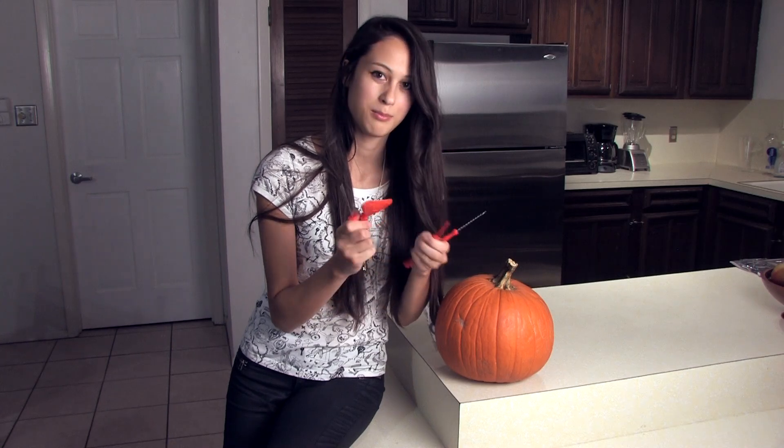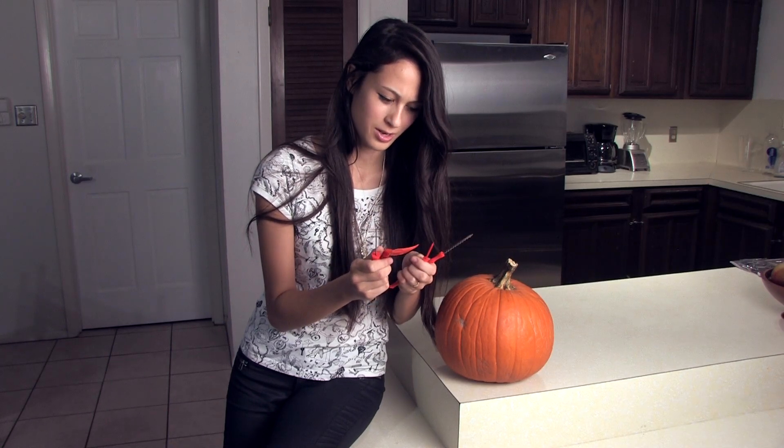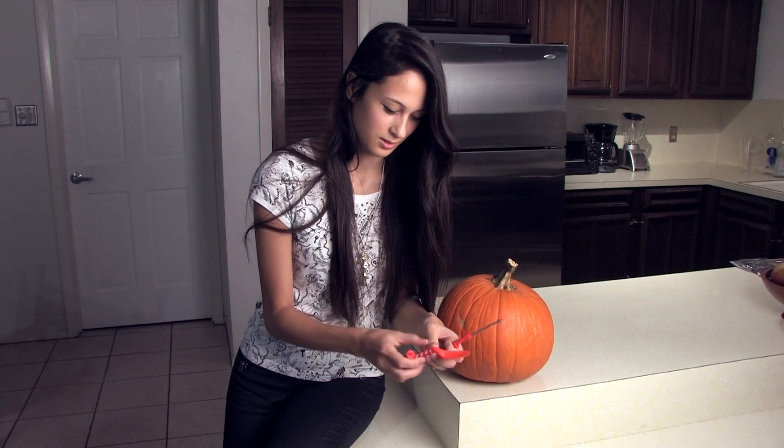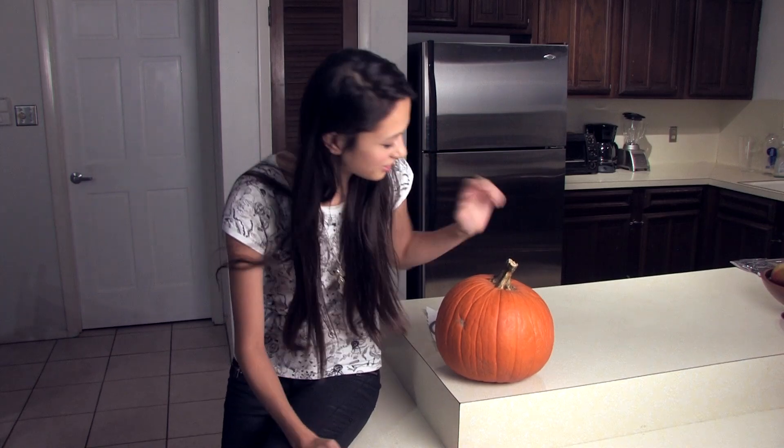I got my pumpkin carving set and I have no idea what any of this does. This looks like a pooper scooper to me. I gotta draw something on here.